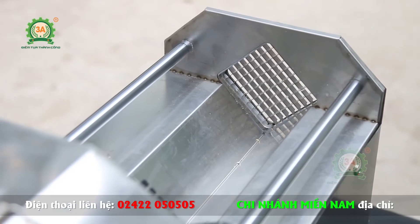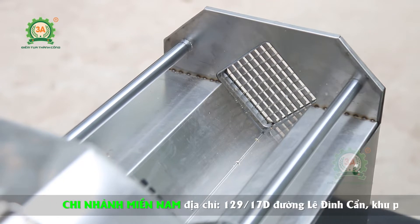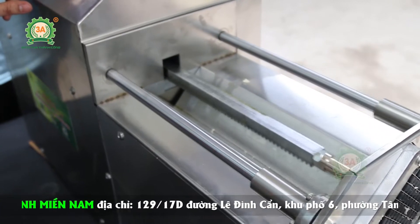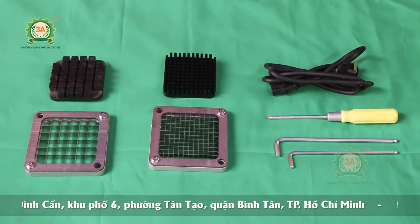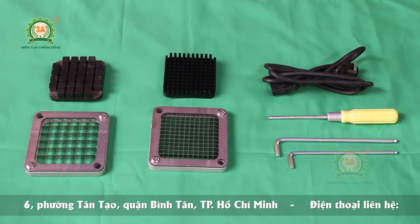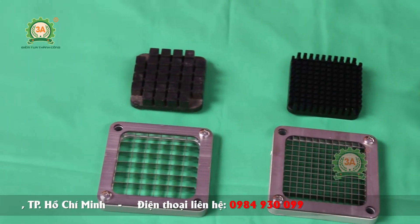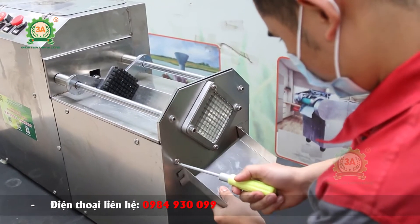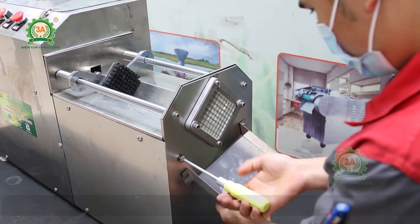Máy cắt cùi bưởi được thiết kế 3 khuôn cắt đi kèm với khuôn dao cắt sắc bén bằng thép không rỉ và khuôn đẩy bằng nhựa sạch cao cấp, không chứa chất độc hại, đảm bảo vệ sinh an toàn thực phẩm. Kích thước mỗi khuôn lần lượt là 6x6mm, 9x9mm và 13x13mm, giúp người dùng linh hoạt thay lắp khuôn dao cắt để sản phẩm đầu ra có kích thước phù hợp với nhu cầu sử dụng.